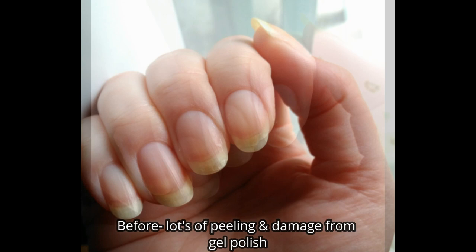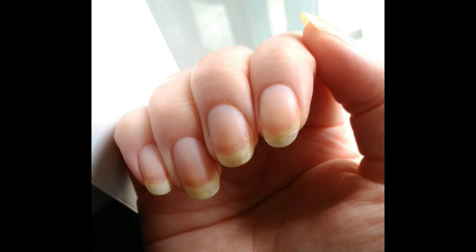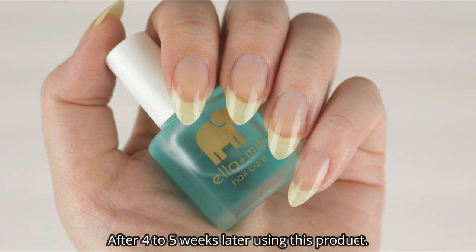I started using this product and I kid you not — after just about a month of using it, my nails grew out longer, the peeling went away, and it was easy to file off the edges. My nails are now longer and healthier.